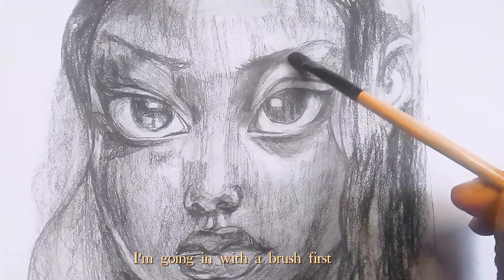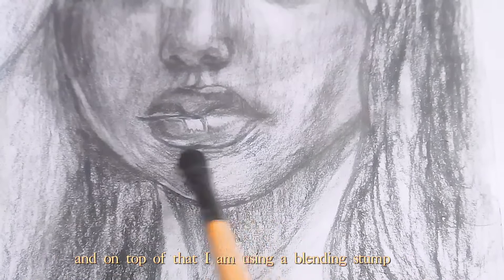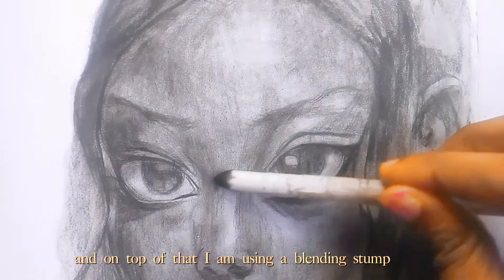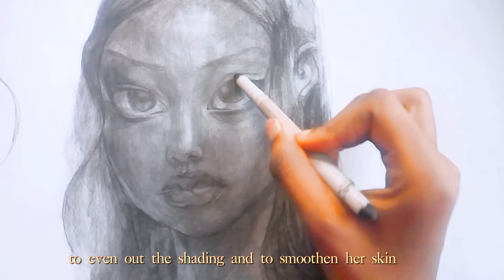I'm going in with a brush first because it blends faster and on a much broader scale. And on top of that I am using a blending stone to even out the shading and to smooth the skin.